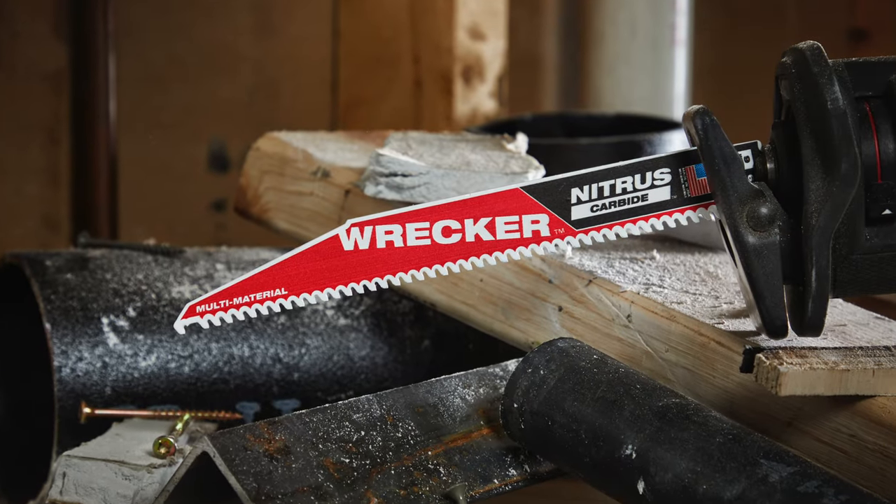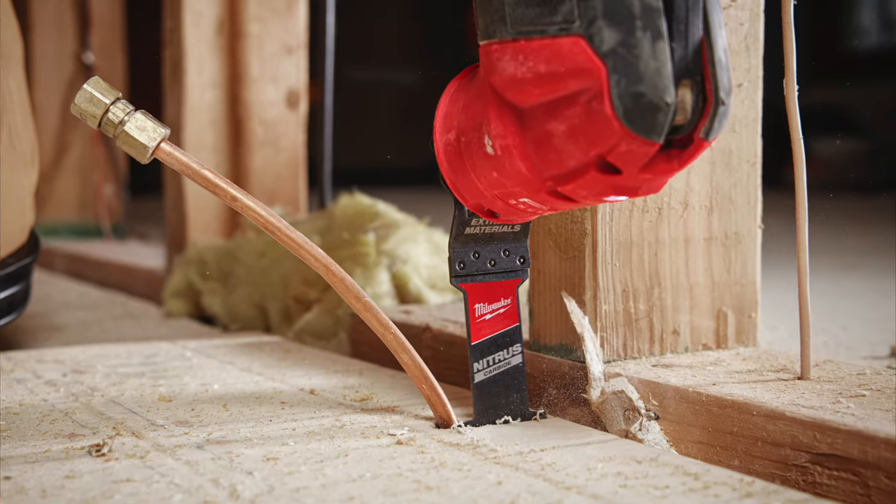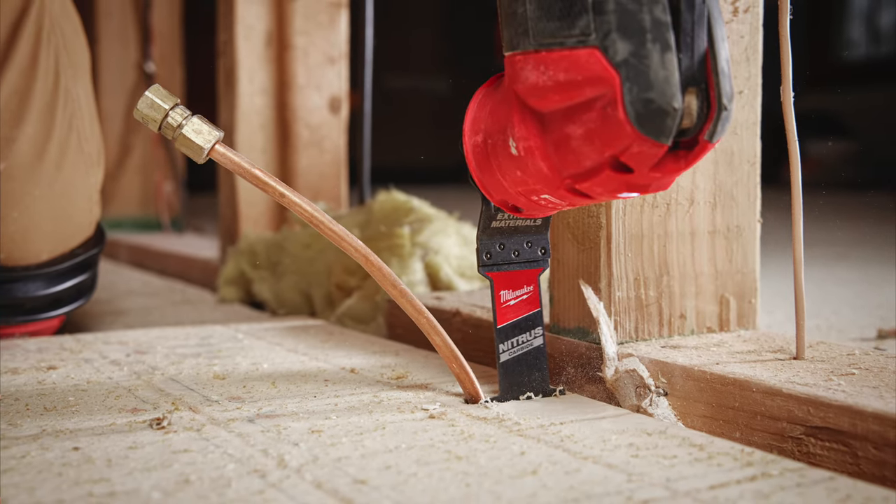On the reciprocating Sawzall side, these are purpose-built for the toughest materials you're going to run into. The same goes for Milwaukee's new oscillating multi-tool Nitrous Carbide blades.